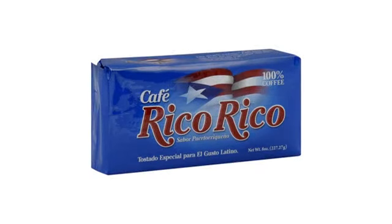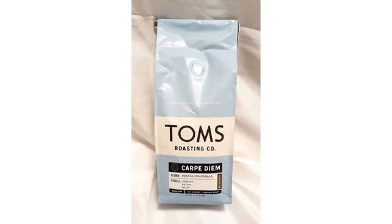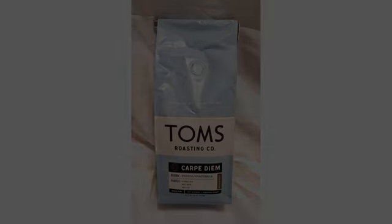This decaf espresso is smooth and full of flavor. I use it in both my espresso maker and my one-cup coffee maker, and in both it makes a good cup of coffee and espresso.